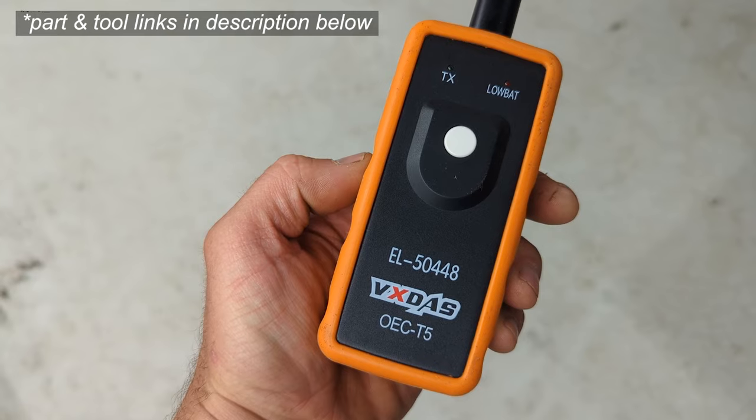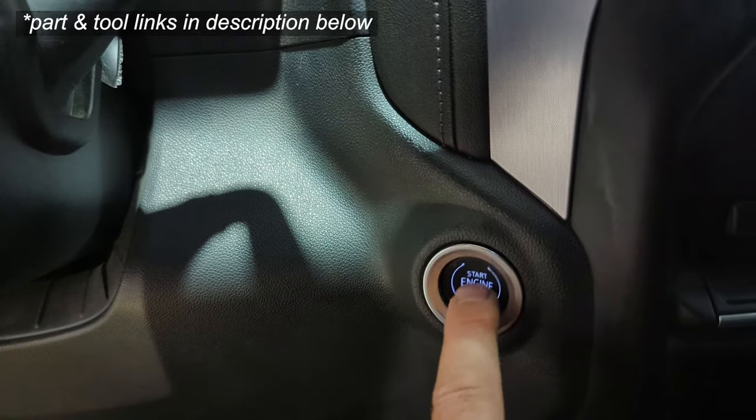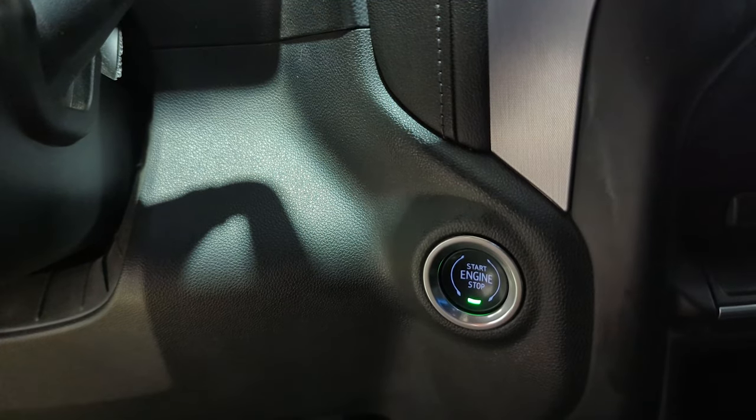I've included a link for this tool in the video description. You'll need it to train the tire pressure sensors on your GM vehicle.